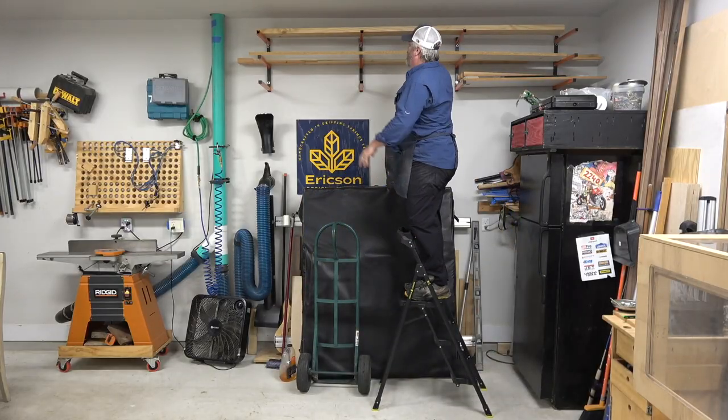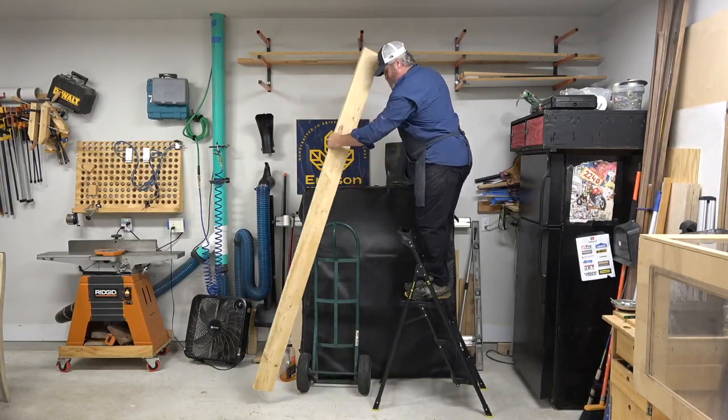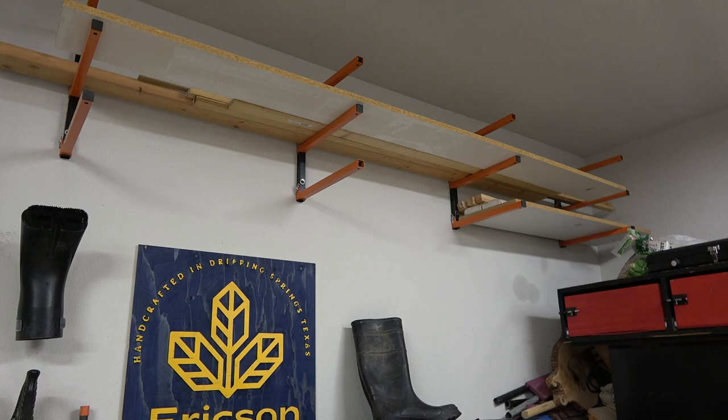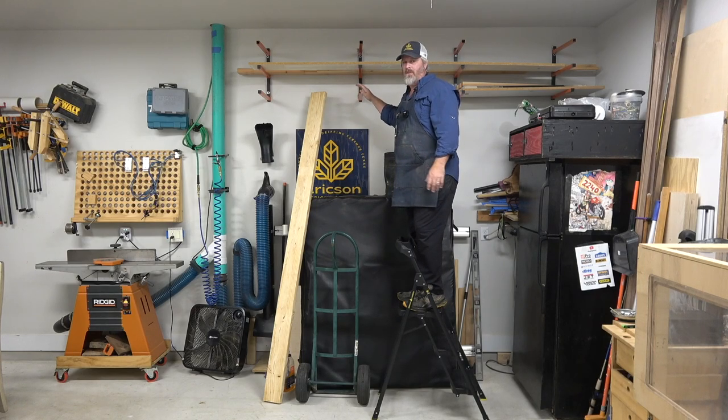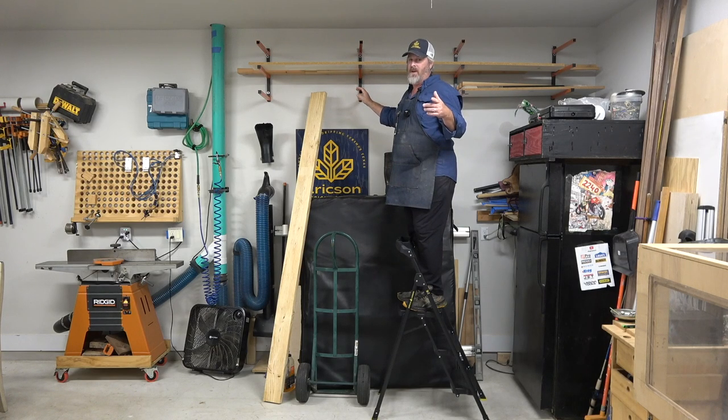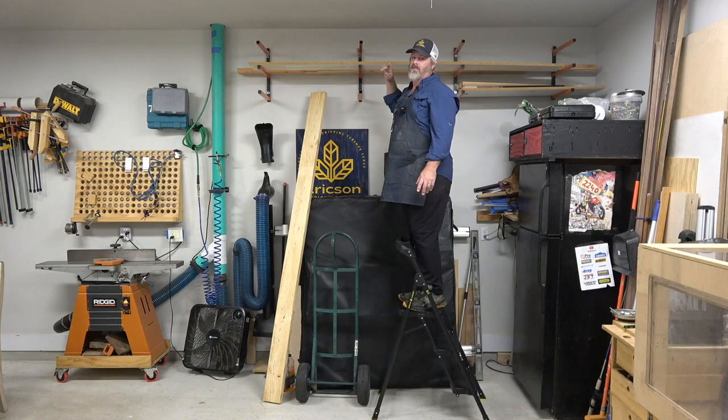Hopping right into it, I'll grab this stepladder and pull a 2x6x8 off of my wood storage. These wall-mounted wood storage racks are really handy — about $59 for a set of two on Amazon, linked in the description below. The only problem is I kind of forget what's up here, but they hold about 460 pounds per set, so it's a great solution for keeping longer stock up out of the way.